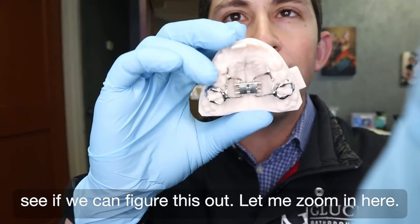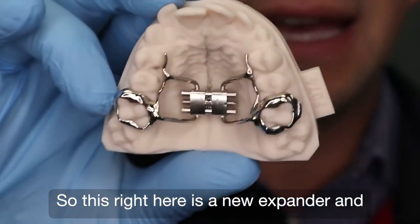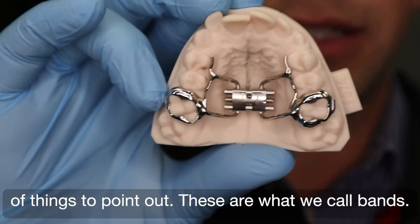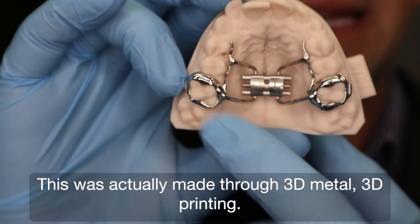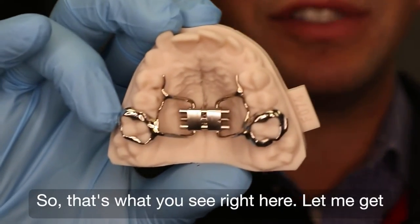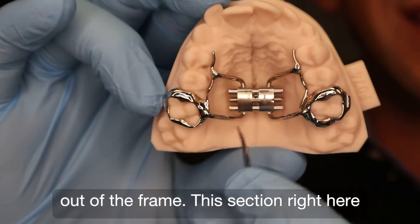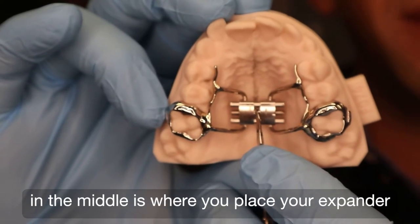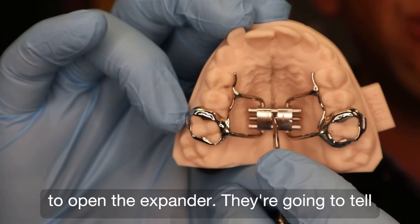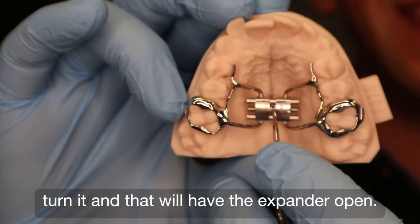Let me zoom in here. So this right here is a new expander and it's on a patient's model. Obviously it's fitting over the top teeth. A couple of things to point out — these are what we call bands. This was actually made through 3D metal printing. This section right here in the middle is where you place your expander key when you do your turns. So when you go into the orthodontist, they talk to you about how to open the expander — they're going to tell you, put your key in this little hole and then turn it and that will have the expander open.